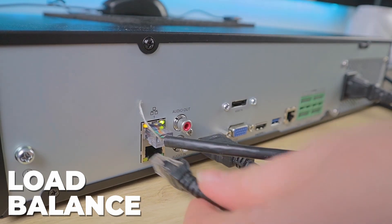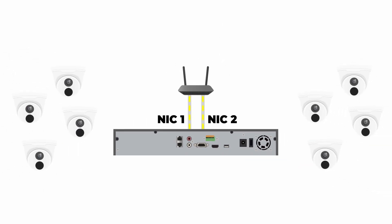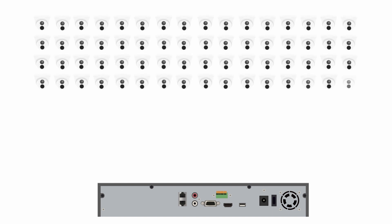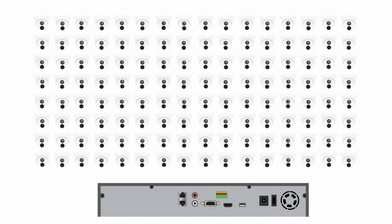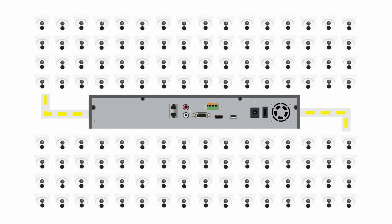The next method we have is load balance. This is similar to net fault tolerance in that both ports are connected to the same network. The difference is there is no redundancy here and both ports are actually sharing the load of the cameras. Imagine that we only have one port doing all of the heavy lifting. Now let's say you have 32, 64, or even 128 cameras connected to this NVR — that's a lot of bandwidth, that's a lot of processing, and you are probably going to see some lags in performance. When we have net fault tolerance turned on, both ports are doing the same heavy lifting, so there really isn't any relief for your system. But when we flip this to load balance, the work of maintaining all of those cameras falls equally across both ports. With load balance, you can continue to add more cameras and the load will be balanced between the two ports. This is a great option if you are experiencing performance issues with the number of cameras you have added to your NVR.